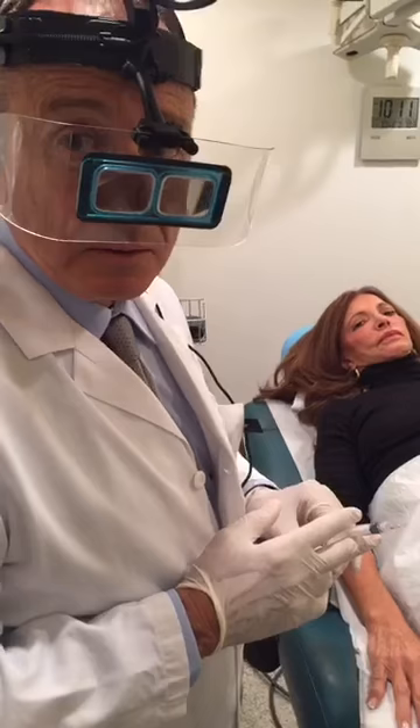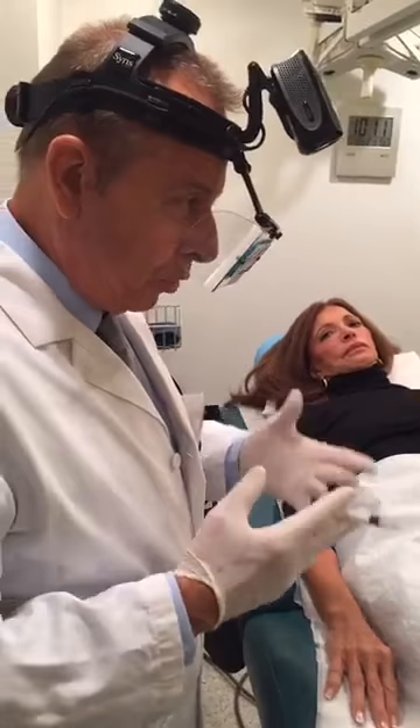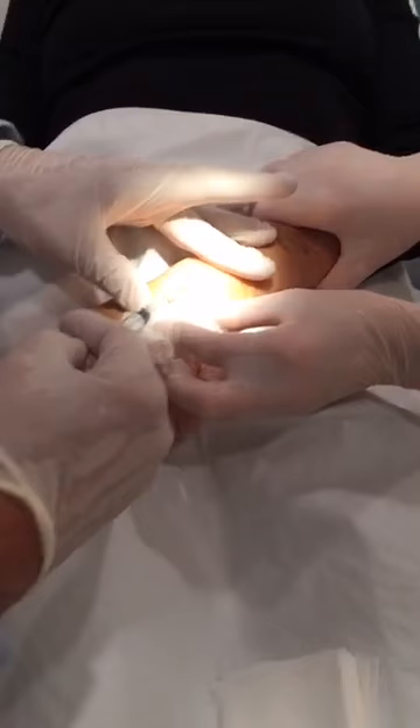How many hand vein removal procedures do you perform in a week? I would say from six to ten. So this is something that's really popular. Pretty common, yes, and lately it's become more popular. People have become aware that it can be done, and most ladies up to 60 will prefer to have the veins removed.